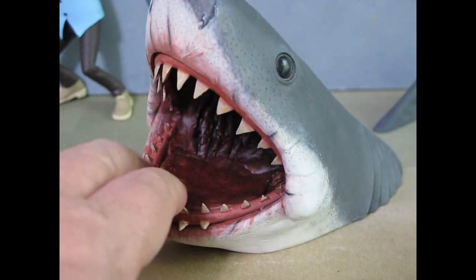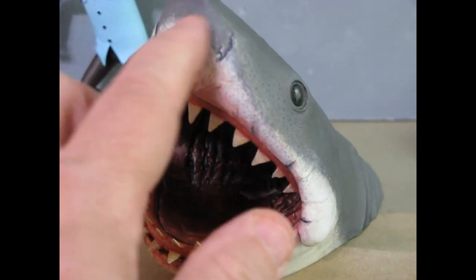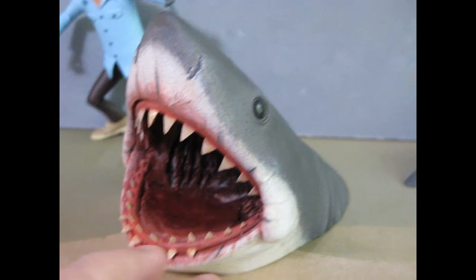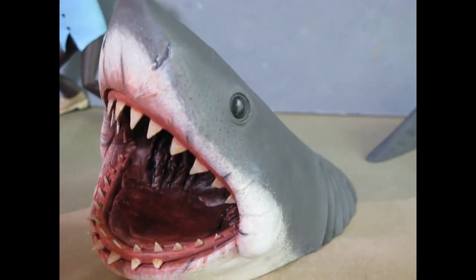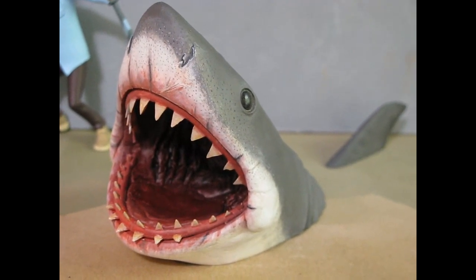They didn't really include the jowls. I didn't do anything to the Quint — he was too cartoony to redo. There were a few more bumps and scratches missing, but I just wanted to get the color scheme about right and get a breaching Bruce, because getting a breaching Bruce bust online is an expensive ordeal.